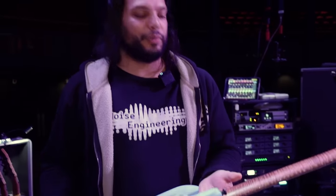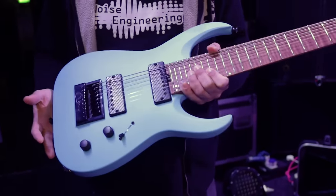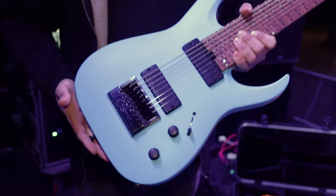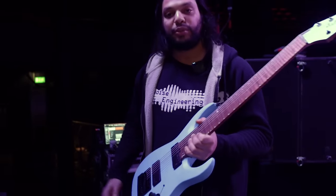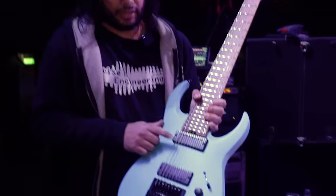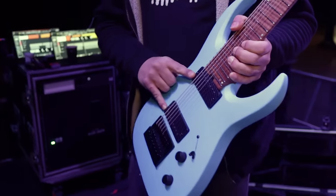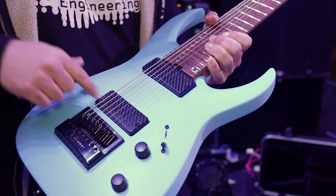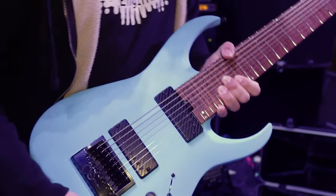Starting with this — this is a wonderful, beautiful custom shop 8-string, I guess it'd be an HT8, Juggernaut HT8, with an Evertune bridge. Big fan of the Evertune. It features a soap bar bare knuckle — I think we have Ragnaroks in this one. You can tell because of the pole pieces; Juggernauts would be double, so these are single — these are Ragnaroks. I forget the spec, it's been a little while.